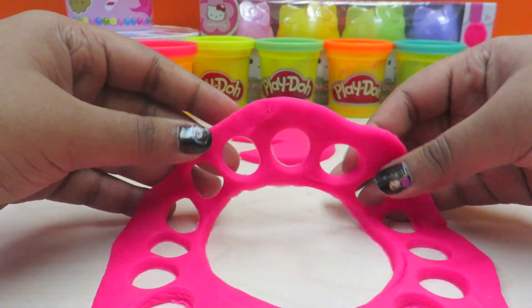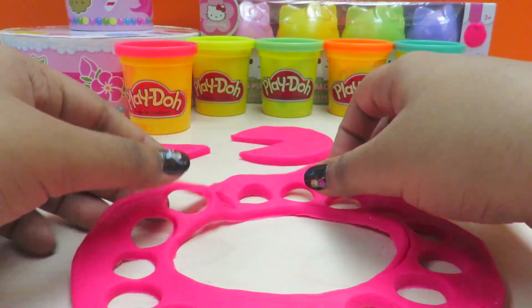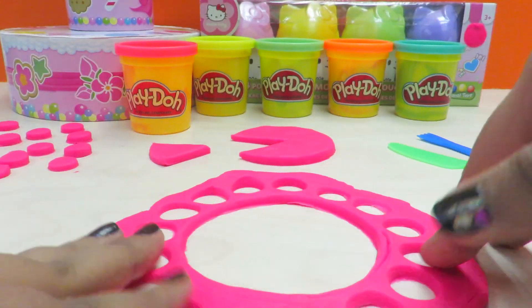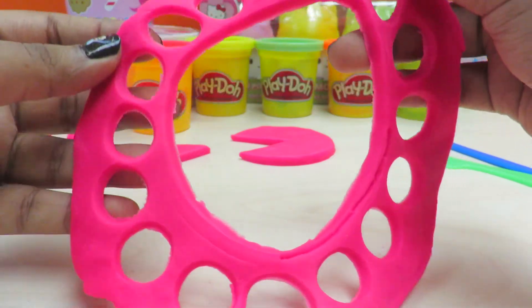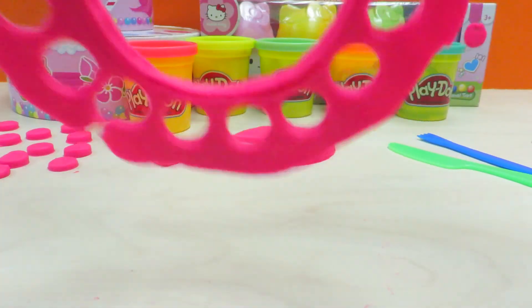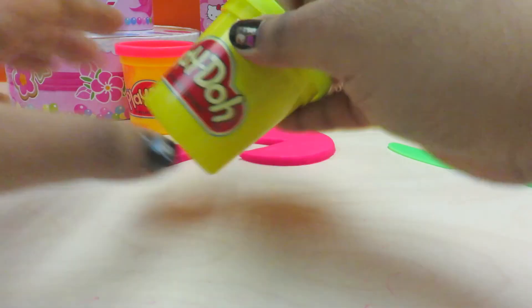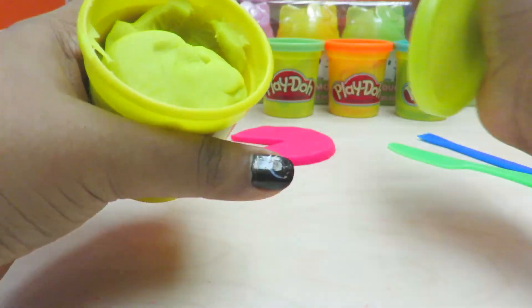We're going to do this with all the colors of the play-doh. Look at this — it looks like the telephone dial we used to have a long long time ago. It looks like a flower! So we're going to put that to the side and now move on to yellow.